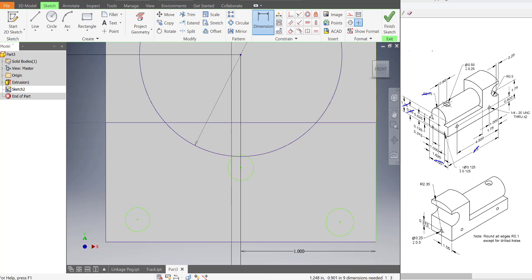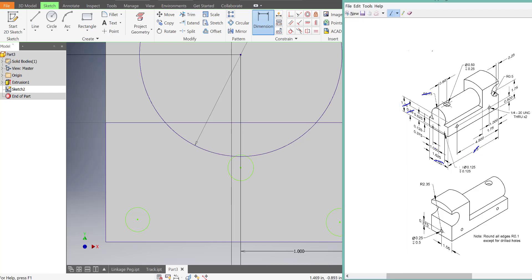For the smaller circles, this one is 0.375 from the center, and then this one is 1.625 from the edge.